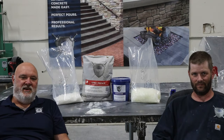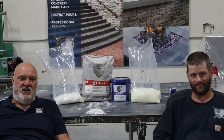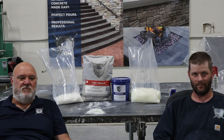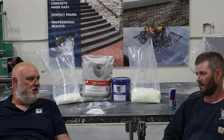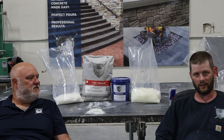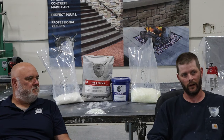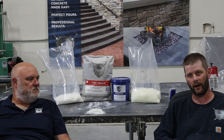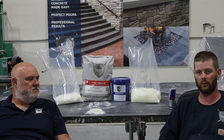Hey, I'm Bob Chatterton with Trinic, and I'm here with Nick Morgan. Today we're going to discuss our GFRC pre-mix and all the things that you can do with it out of one bag. The basic finish applications most people are going to be doing are either a spray-up and then a hand pack with a backer, or a sprayed backer, and then there's SCC and ECC which are pretty similar with just the difference being fiber.